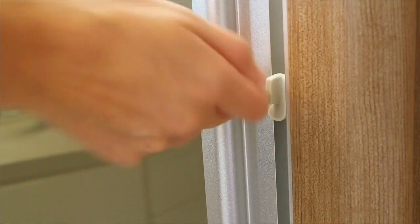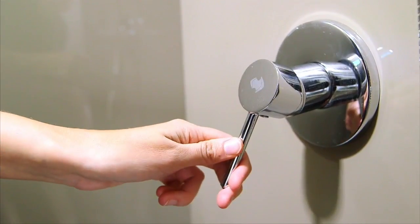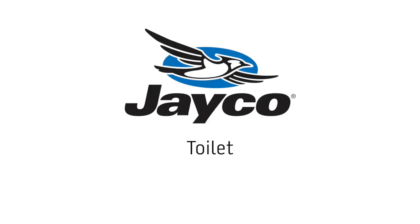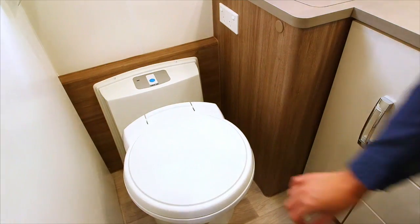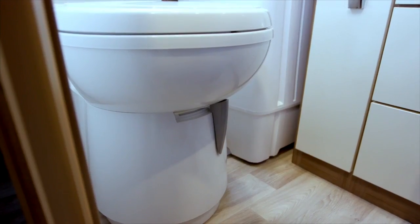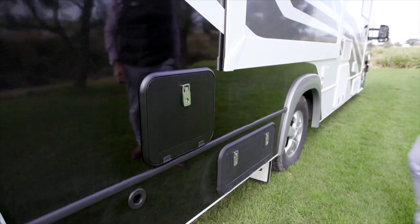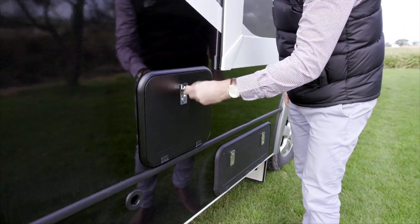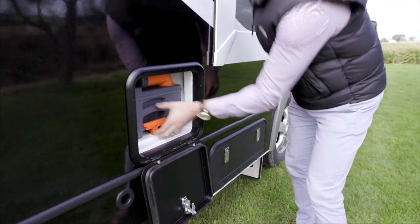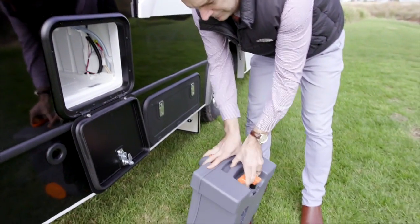Once the mains or the 12 volt pump are going, simply rotate the flick mixer to the desired temperature and pressure. You will find the toilet chemicals under the toilet lid. Before you use, move the grey latch located on the toilet base to the left hand side. Your dealer will have explained how to use the cassette to you. Locate your cassette and apply the chemicals as per your dealer's instructions.